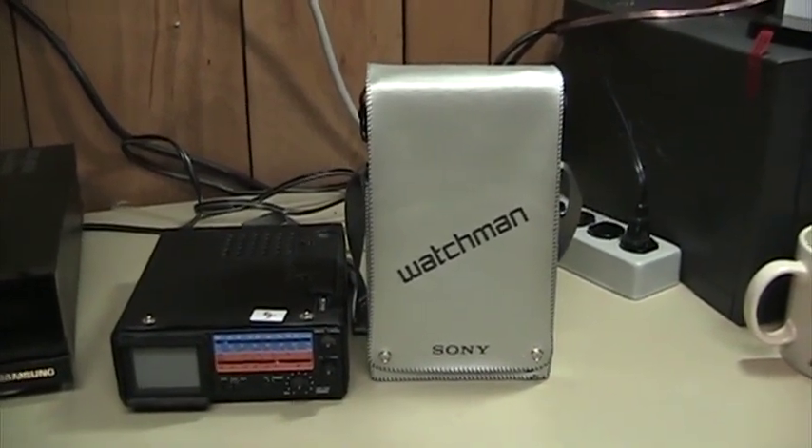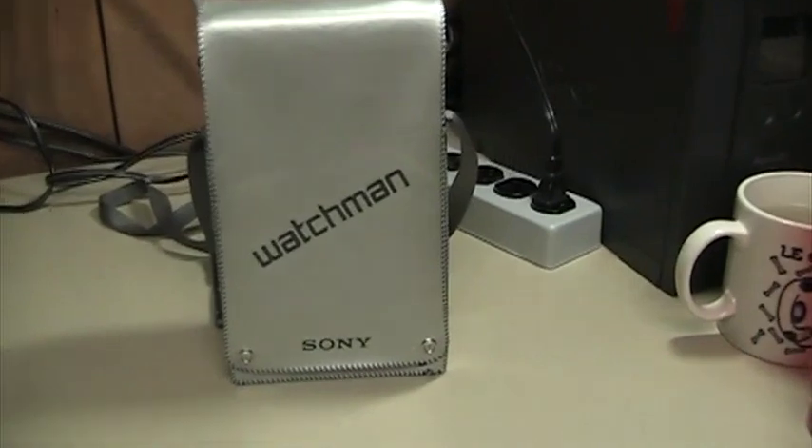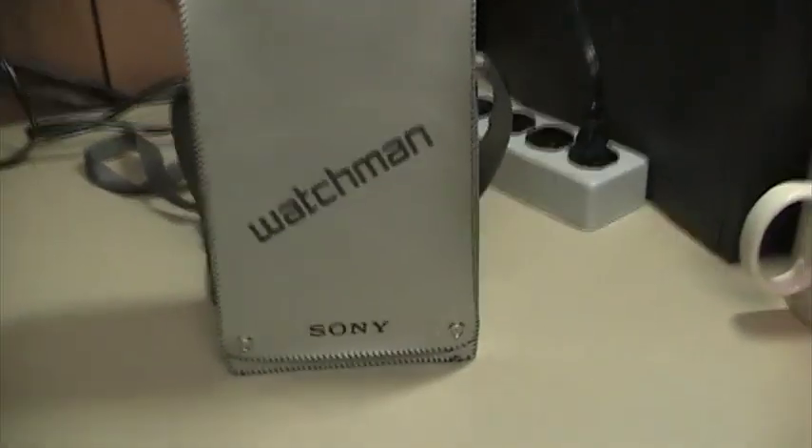The television that I'm going to be discussing in this video is the Sony Watchman, which debuted in the 1980s.